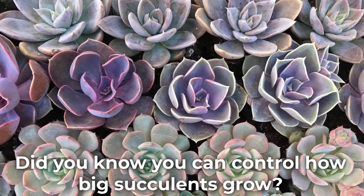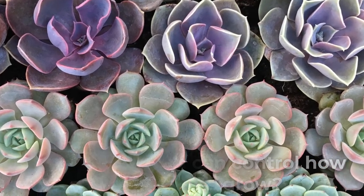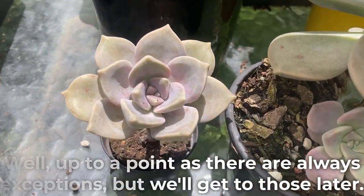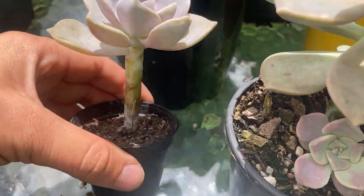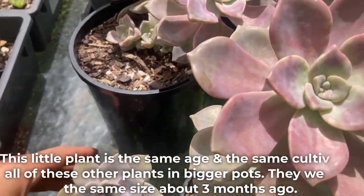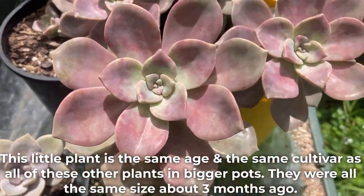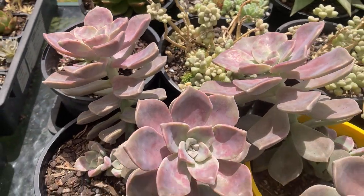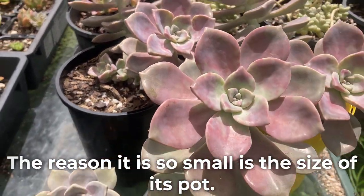Did you know you can control how big succulents grow? Well, up to a point, as there are always exceptions, but we'll get to those later. This little plant is the same age and the same cultivar as all of these other plants in bigger pots. They were all the same size about three months ago. The reason it is so small is the size of its pot.